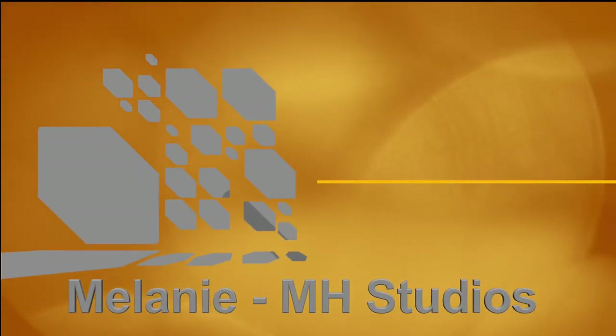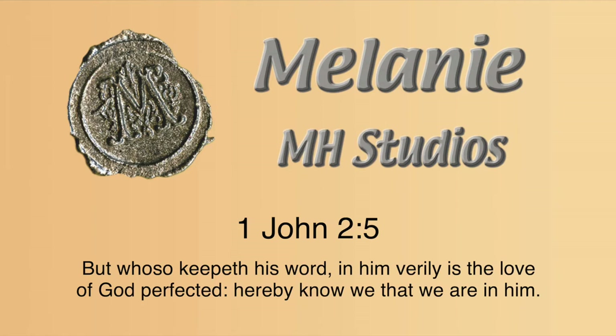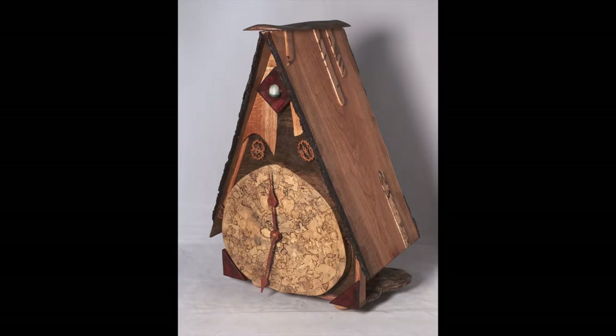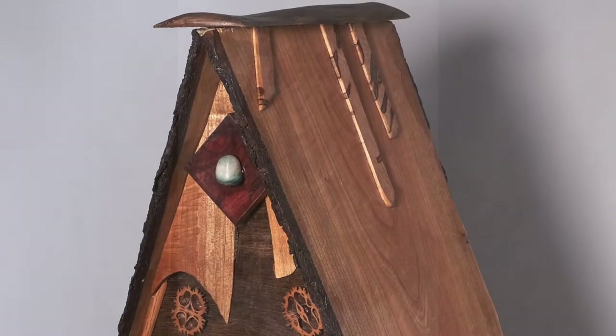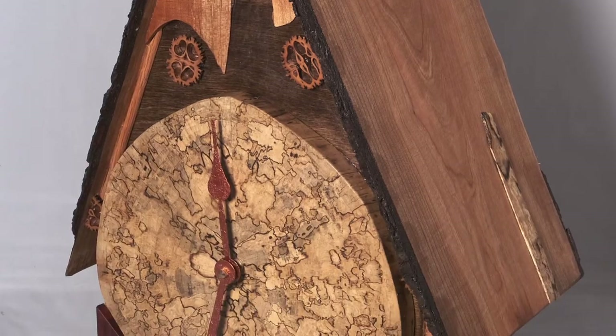Check out some of the clocks I've designed and built made of wood, stone, glass, veneers, etc. Over the years I've made all different kinds of clocks. These I call clock houses — they emulate an A-frame building.